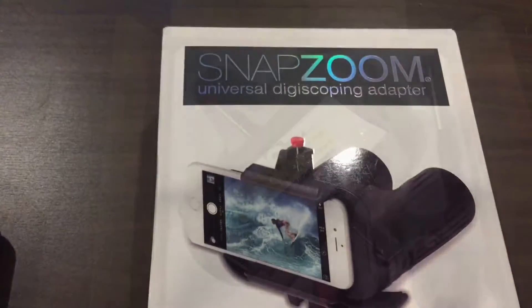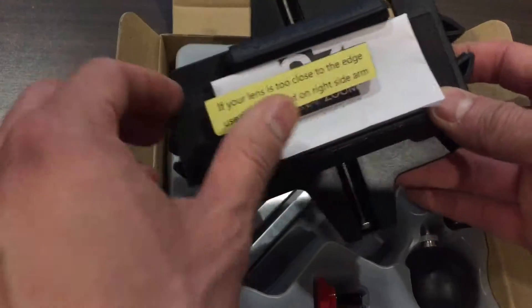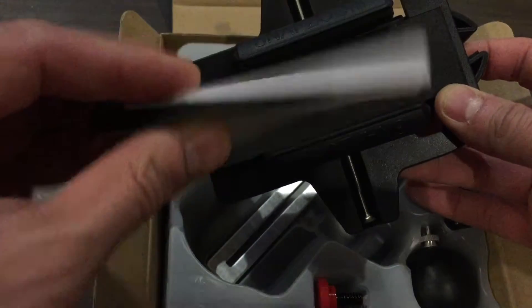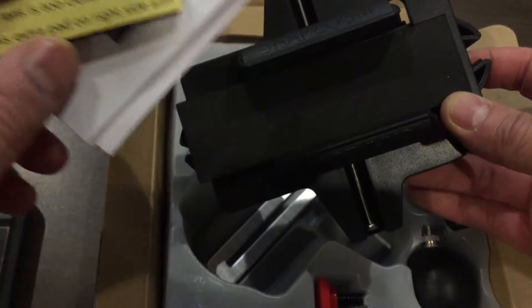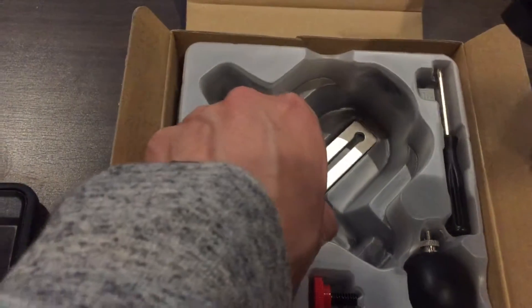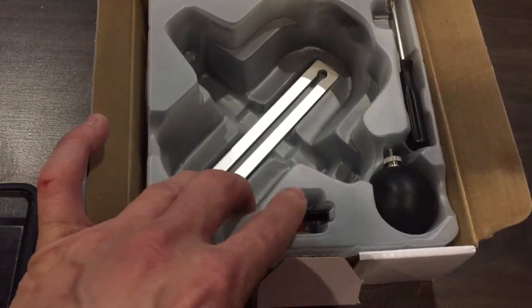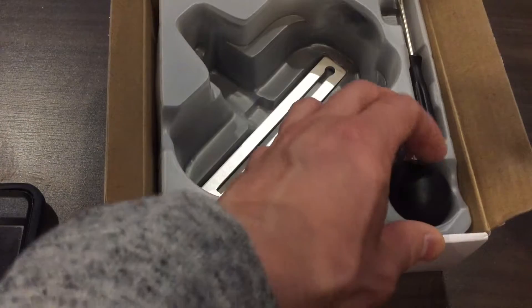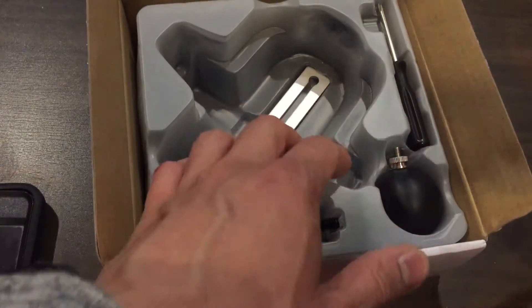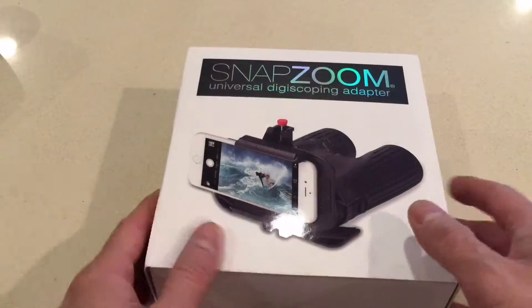It comes pretty well packaged. Instructions say if your lens is too close to the edge, use the extra pad on the side of the arm into the metal slide. Then unscrew with a screwdriver. I'm not sure what this ball-type thing is but I'll figure that out.